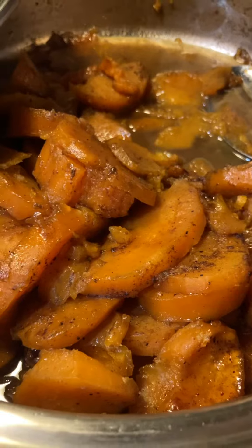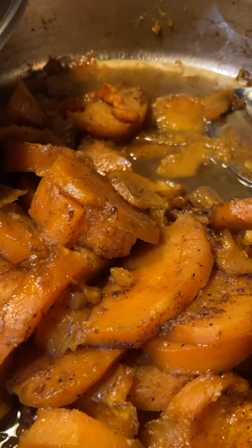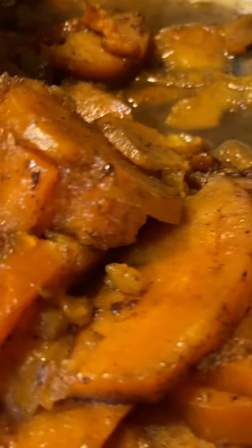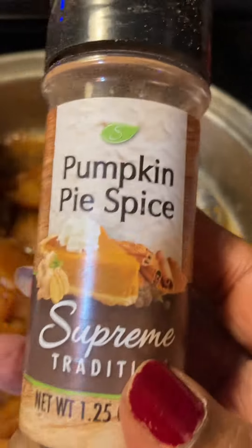These are fresh sweet potatoes. I added pumpkin pie seasoning. You know, you guys know that I use pumpkin pie spice — you can get it from the Dollar Tree because it's got everything in it.